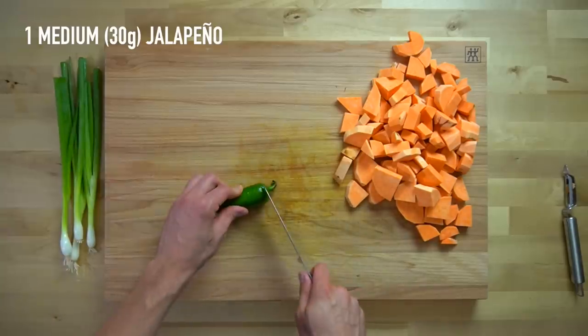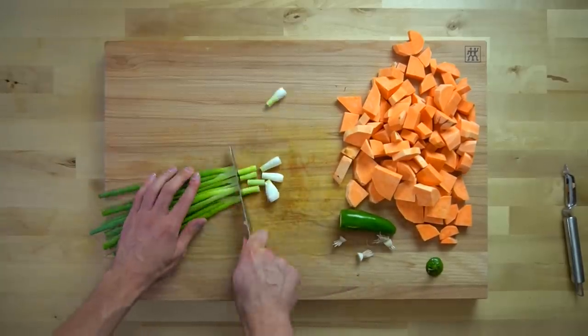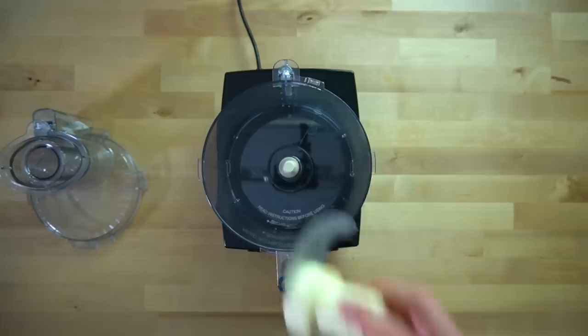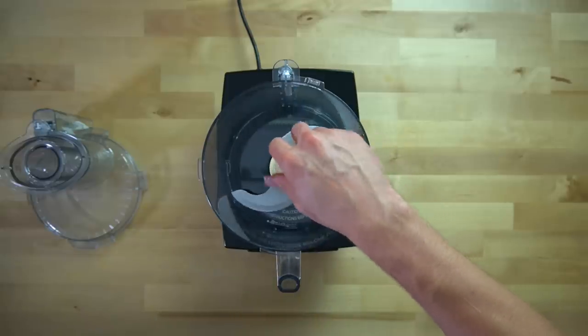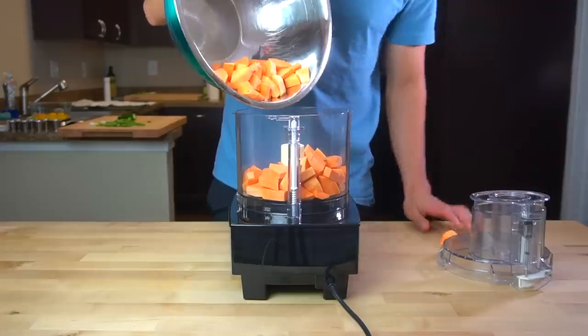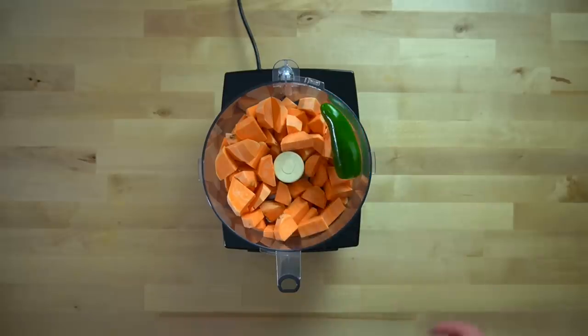Next, cut the stem off of one medium jalapeno that weighs about 30 grams, then take four to five green onions, chop off the roots, and cut them into smaller pieces — you'll need about 50 grams worth. We need to get these sweet potatoes down into a riced form. I do this using a food processor, but a blender works fine too. I throw in the jalapeno as well, then pop on the lid and get after it.